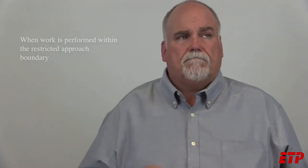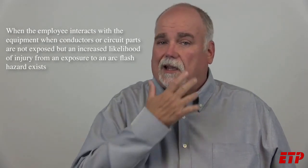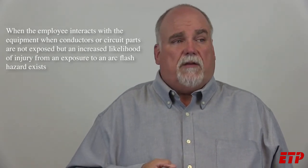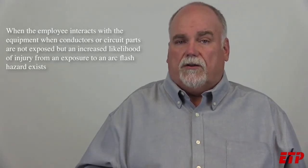When is an energized electrical work permit required? When you're going to cross the restricted approach boundary and you're not doing the exempt activities like troubleshooting, voltage testing, or thermography — when you're going to do something to alter the circuit. For example, if you've got loose lugs on a motor starter, a problem with a relay, even an ice cube relay you pull out and replace, or changing bad heaters on a motor starter — those are small changes but they're altering the circuit and would require an energized electrical work permit.